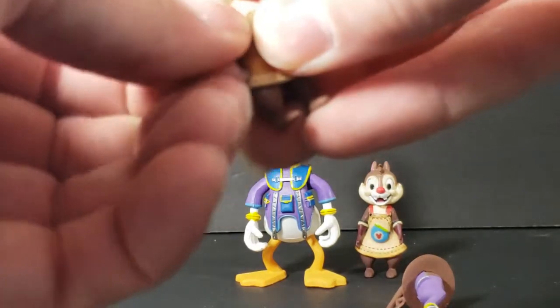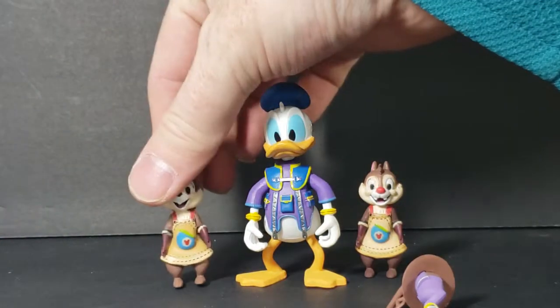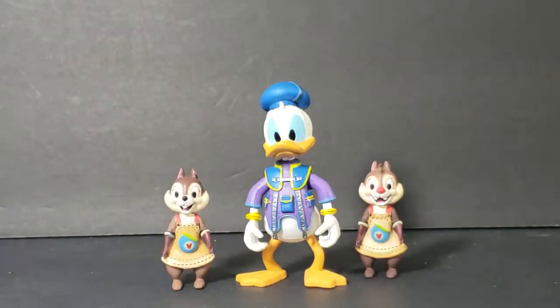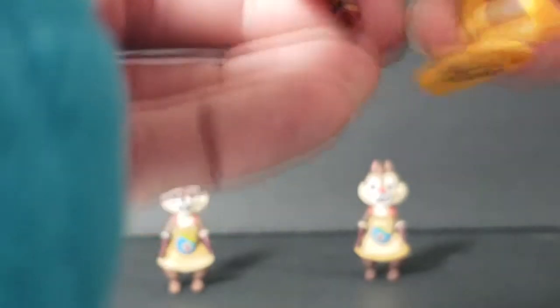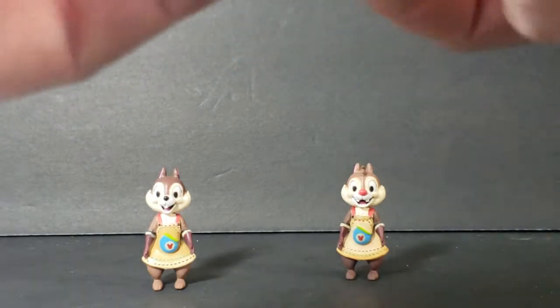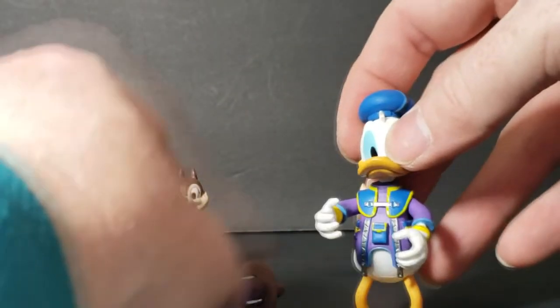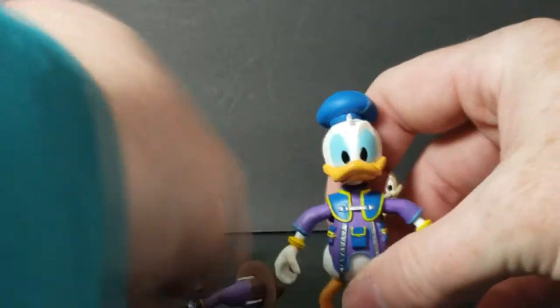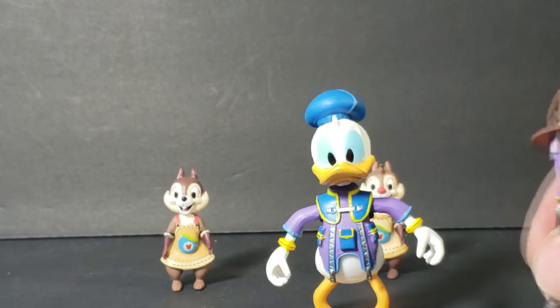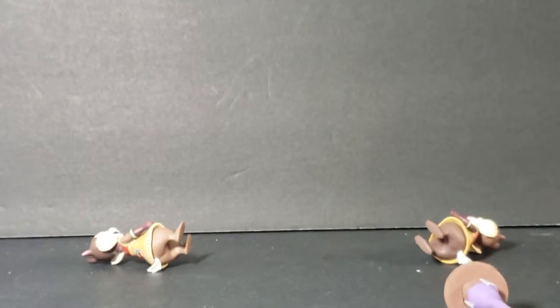For Chip, there is no articulation, and I'm assuming the same for Dale. Then you've got this little wand, and that will fit into Donald's hand, I think — maybe you'll need both hands. His hands are too big to really hold it, so I'm not sure what the deal is with that.